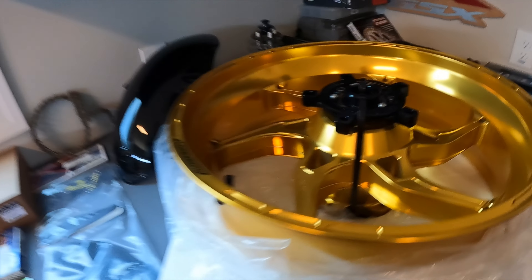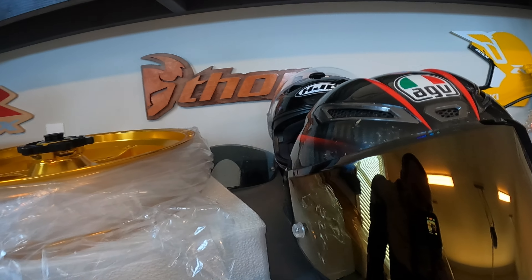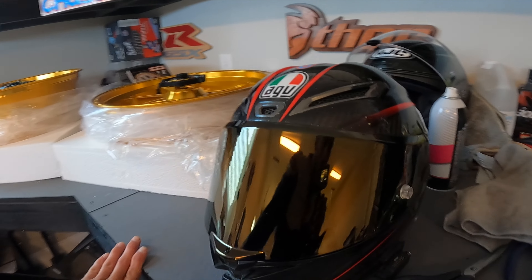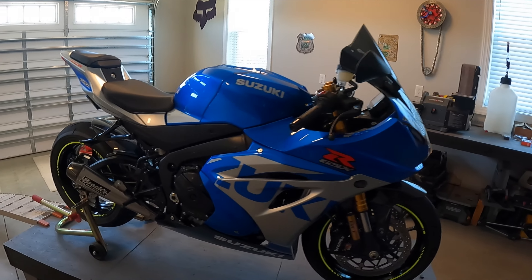We're going to go ahead and get into the slow motion edit of these wheels, and then we'll go outside with them and see what they look like in the sunlight. And you already know I had to roll with the gold visor on the helmet for the new shield as well.